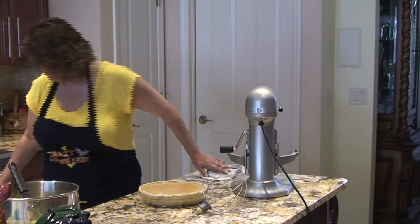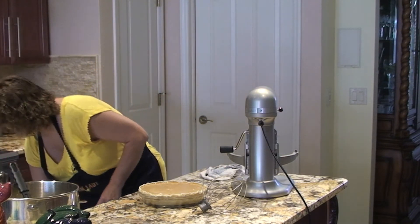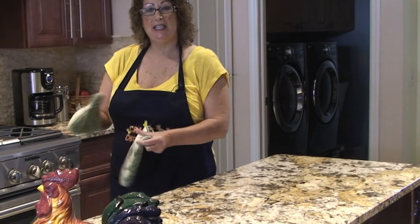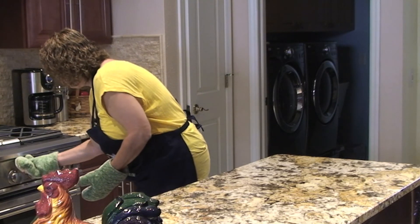So now I have my oven on 400 and I'll bake that for about 40 minutes. My pumpkin pie is ready to come out of the oven, so I'll turn my oven off.